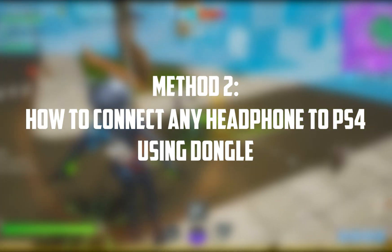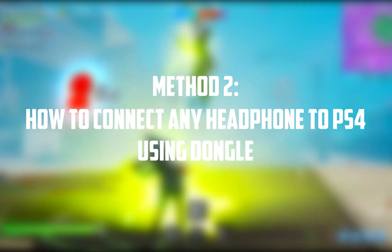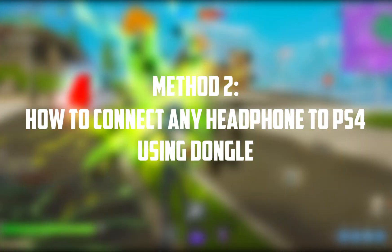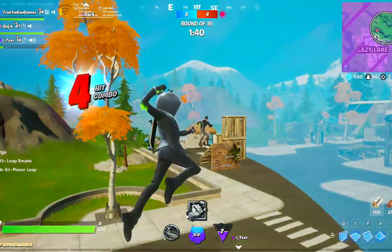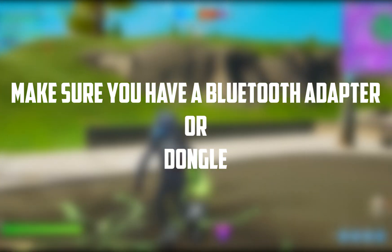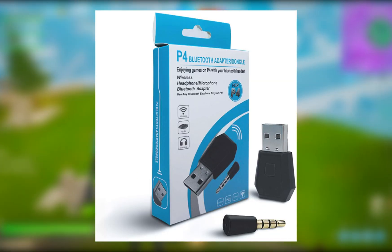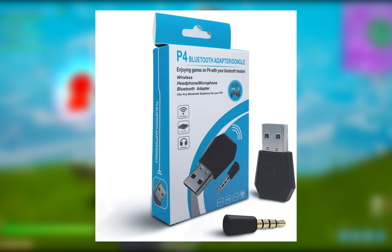The second method is to use a dongle to connect any headphones to PS4. If you don't like the extra wires and want wireless functionality, adopt this method. Before you use it, make sure to get a Bluetooth adapter or dongle. If you don't have one, we'll leave a link you can check. If you already have one, let's proceed.